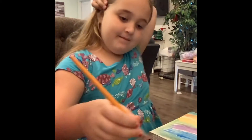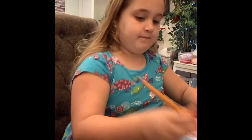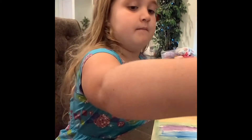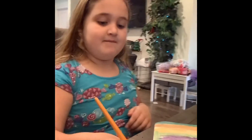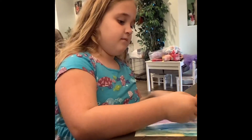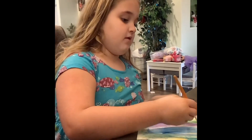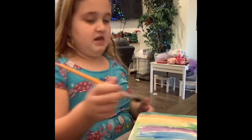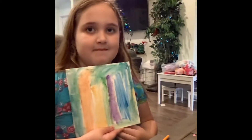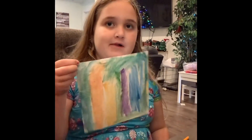We will pop back on and show you her finished first painting ever — so you guys are watching an artist in the making. A rainbow. She's doing a rainbow. I'm almost finished with it. And I'm finished. Let's see it. That is fantastic. I love it. What are you going to do with it? I'm going to put it in a picture frame and hang it up on my wall. I think that's a great idea.